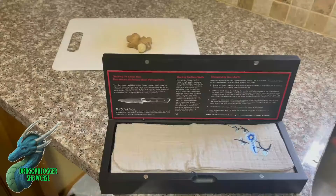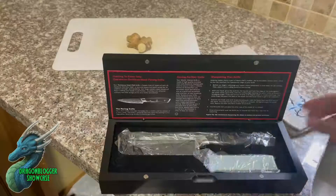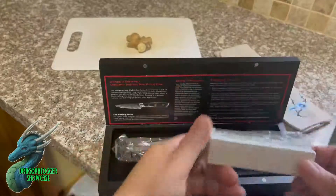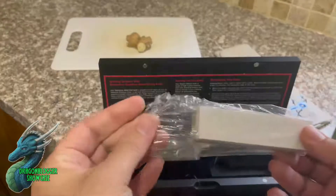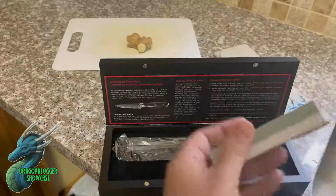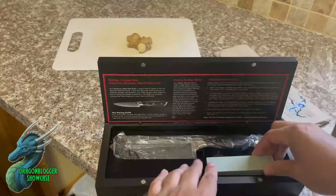I've just opened it up. It comes with this really nice cloth, and what's really cool about it is that it also comes with a whetstone, so you can make sure that your knife stays super sharp. It has instructions on how to use it — you just simply have to soak it in some cold water and then it's good to go.